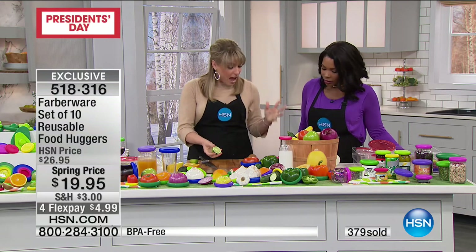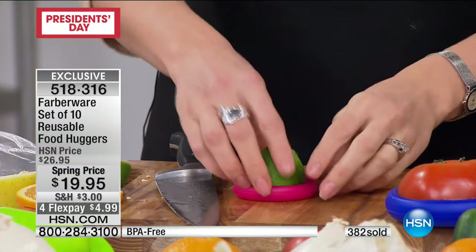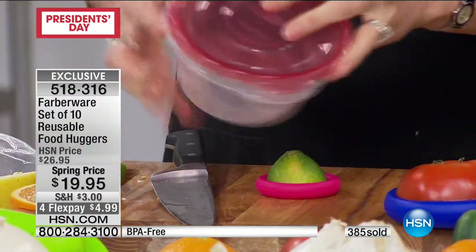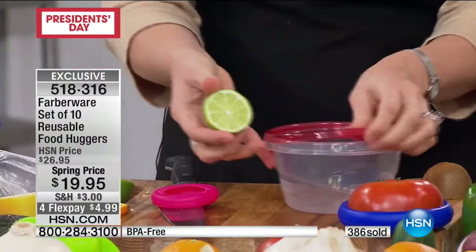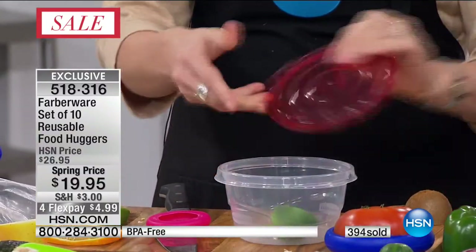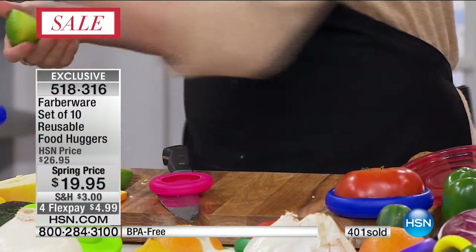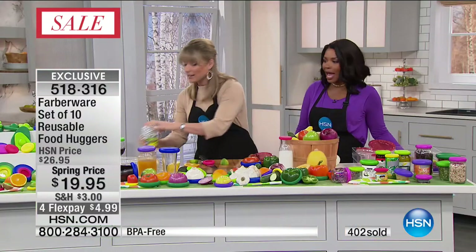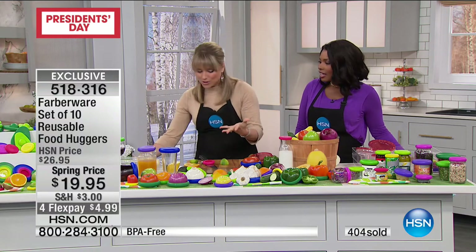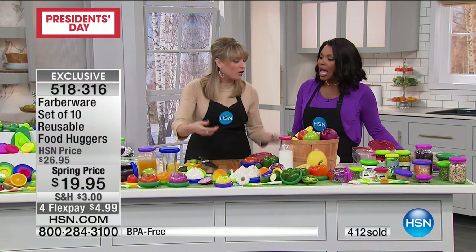Kelly literally chased down this company for two years. They were brand new, just launching. She saw an internet video and said if she couldn't bring it to HSN customers, it would break her heart — that's how passionate she is. She keeps a triple-layer fruit and vegetable bowl, so she knows what it's like to have to store them. Let's say you have a half a lime and you go to your food storage drawer and you have nothing left — you're stuck with baggies, which she absolutely hates, or plastic wrap that always falls off and isn't reusable.